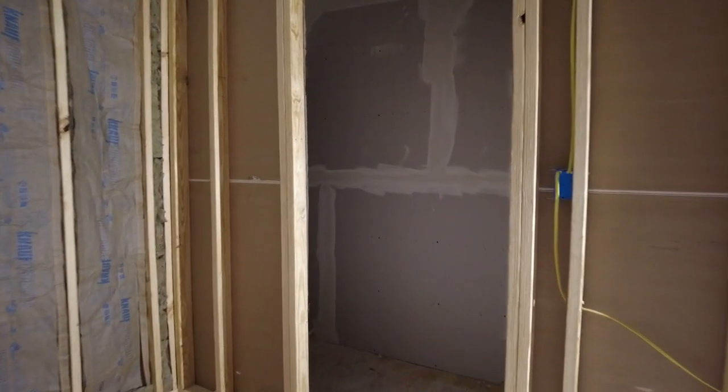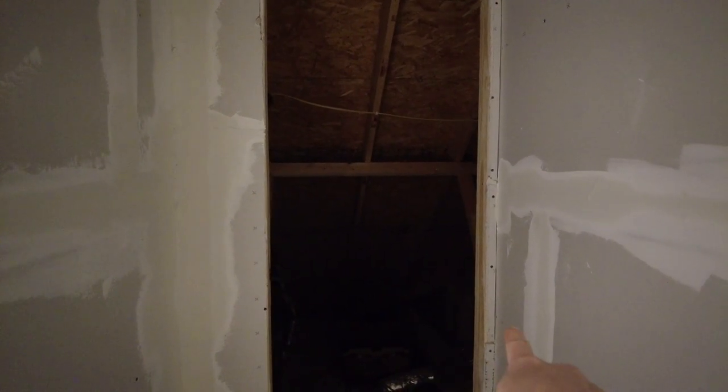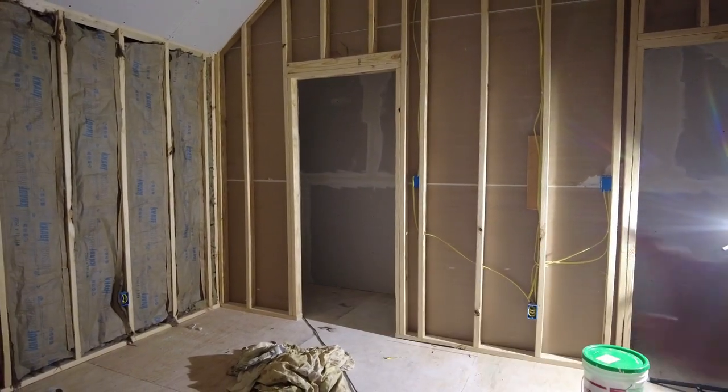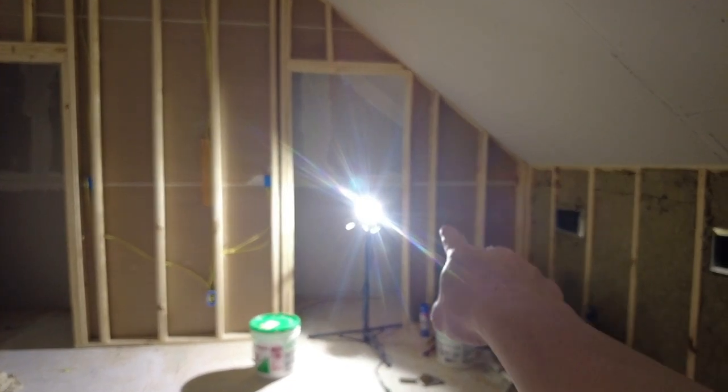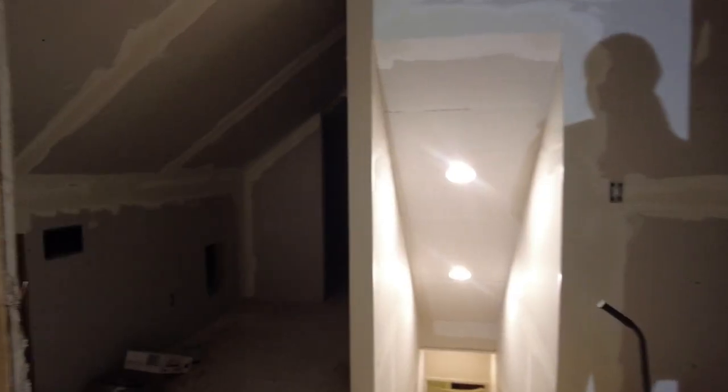I wanted to show you all this — we had a lot of people concerned about the boys being able to get out if there is a fire on that side of the house. Their exit way — they have an emergency door right here that will lead them down and out into the garage. It's a hidden door in their closet. We've had that there but just never thought to mention it. There's going to be a set of shelves built over here. We had to take quite some time off during the week of ice, but we're excited to be making progress again.